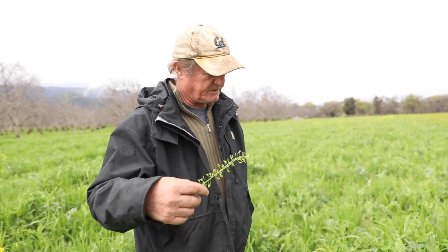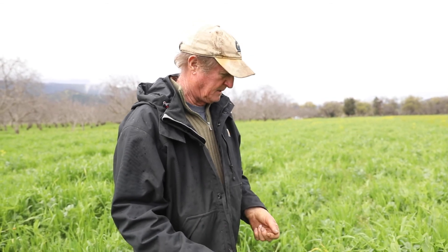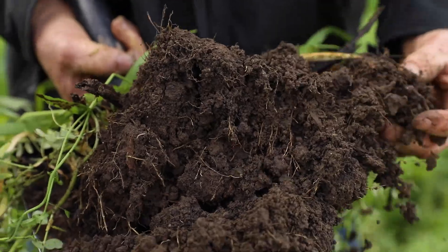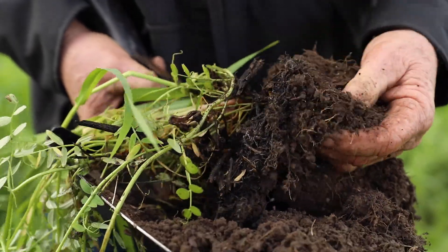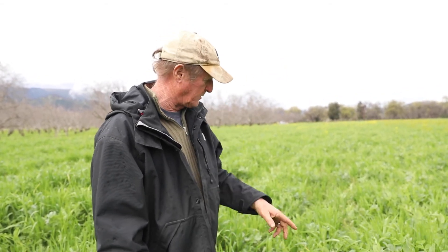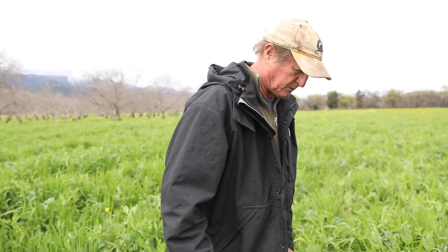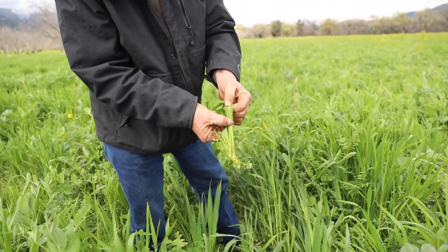The real question we have in terms of this project is how you take this material without tilling it all in. Because if we had a shovel and we looked underneath here, the soil is wide open — it's beautiful, just real crumbly. We have worms in there that have been working all winter long and all last year, establishing their relationship to the soil profile, churning that soil for us. And we have all of that decomposing material on top. The idea is we're going to just roll this down with a roller that will crimp it and break the stem — basically crush the stem where the crimper goes over.